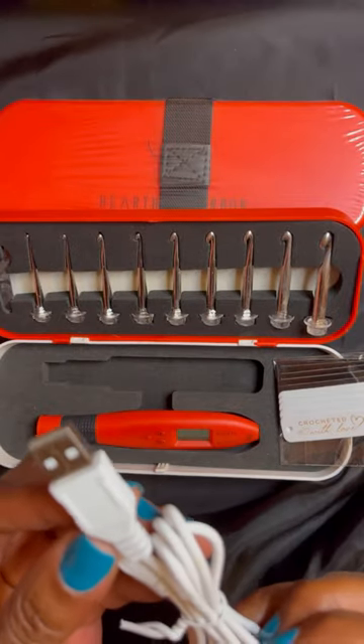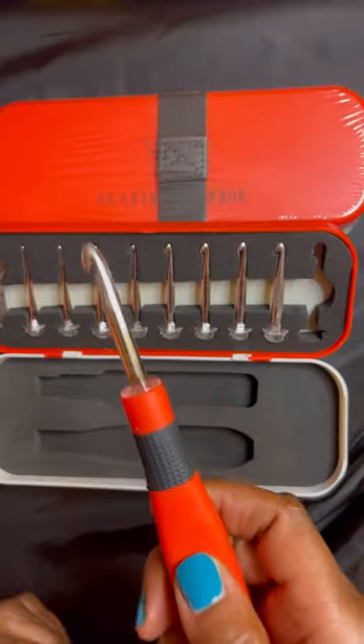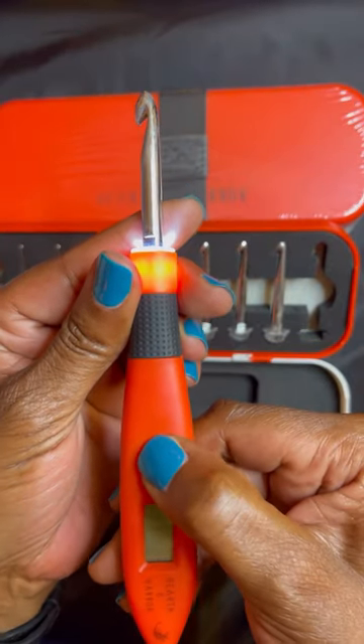You can use this USB right here to charge up your device. Click the light — very nice and bright. Beautiful. The light button is right here.